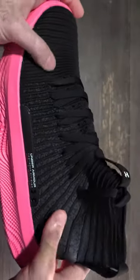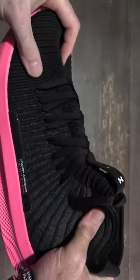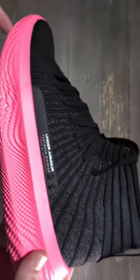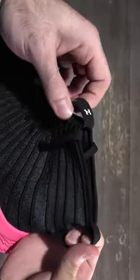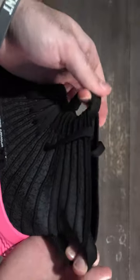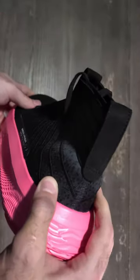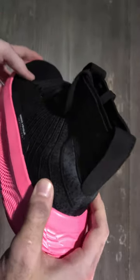And when you move into the uppers, you're going to get a one piece knitted upper invented by Under Armour called IntelliNet with these pull tabs that you have here on the front and back, giving it this sock-like feel. And in the heel, you're going to get an internal TPU heel counter.